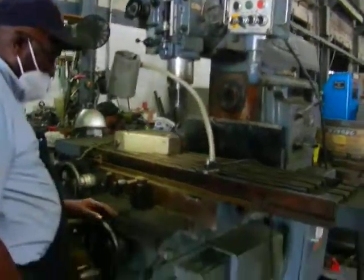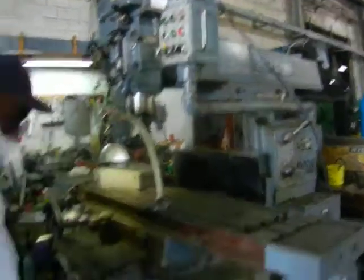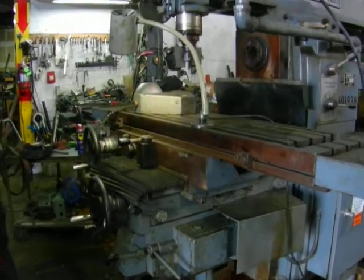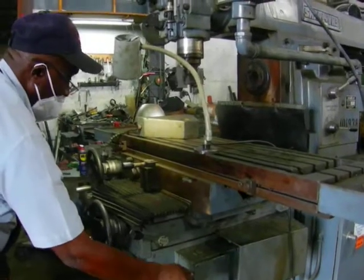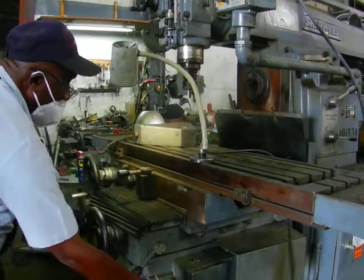Now we're going to show you the table feeds. Turn on the main motor. That's feeding backwards. That's going to be the rapid for back. That'll feed forward now. That's the rapid for the forward.